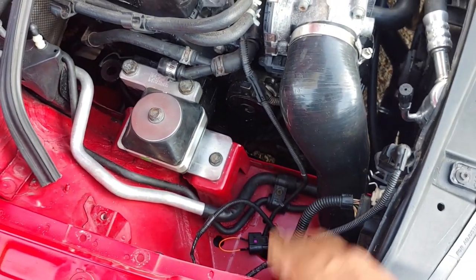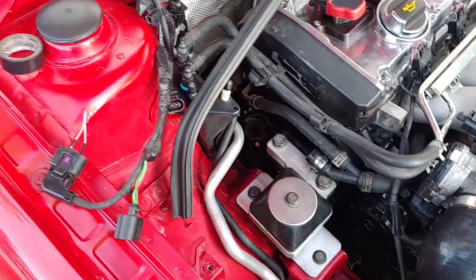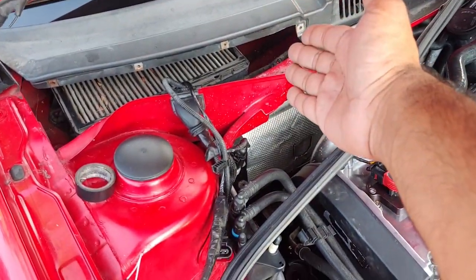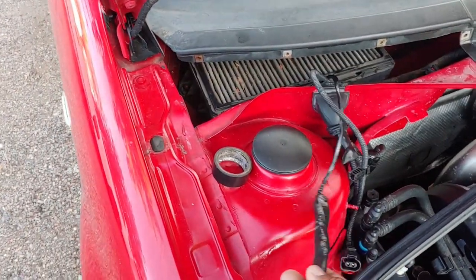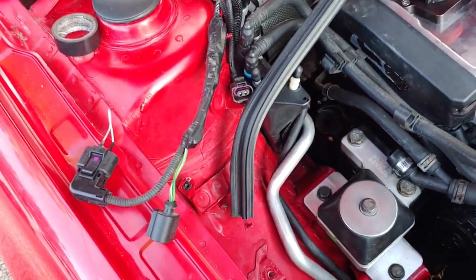So, step one — if you did follow my DIY for the wire tuck on the passenger side, you're going to have all that wire tucked in over here underneath your cabin air filter area. So we're going to have to show you guys and determine which wires are what, so you guys can turn off these lights.